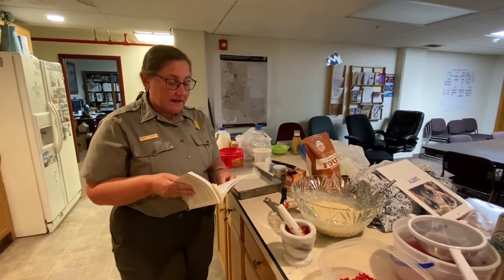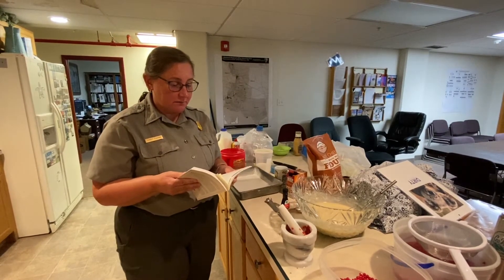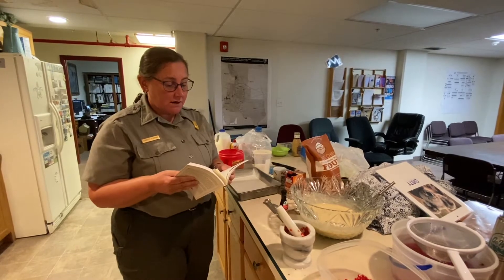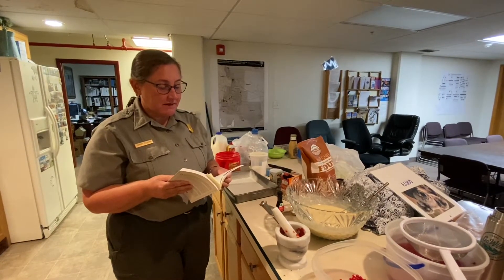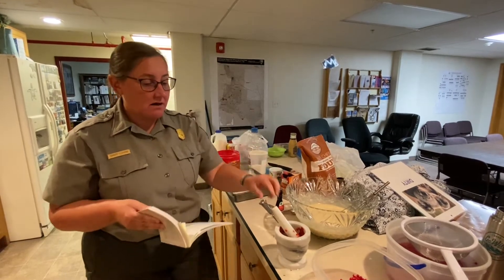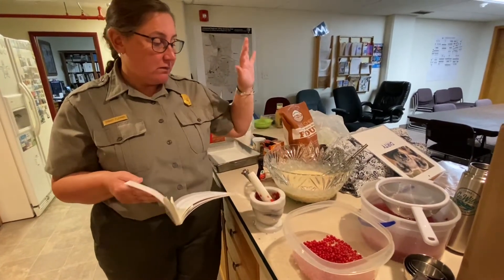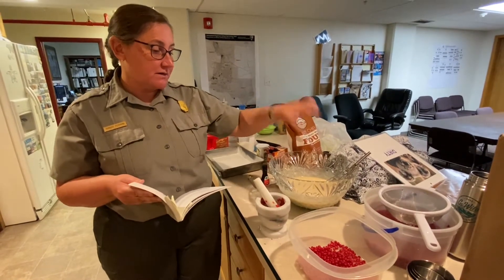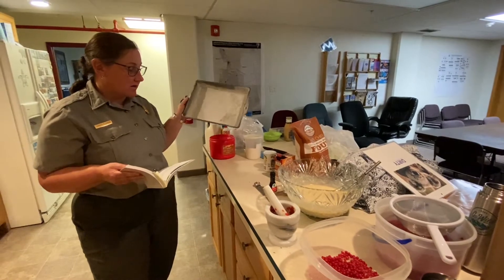We have our cake batter, which is flour, sugar, soda, salt, powder, milk, water, shortening, two eggs, and almond extract. Now we are crushing up the berries and we will mix them in, and then once we get them mixed in we will put them into our floured cake pan.